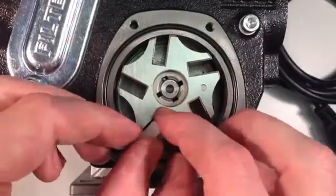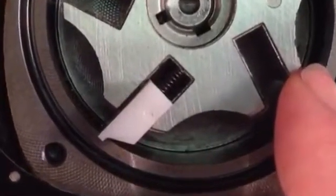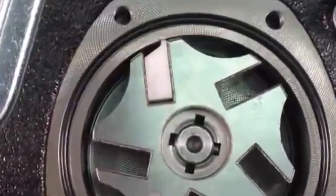Take the first vane and partially insert it into the rotor of the pump. The spring on the vane should be tucked into the recess. Do not push the vane down the whole way at this time. Instead, rotate the rotor and compress the spring before pushing down fully.